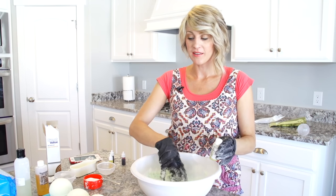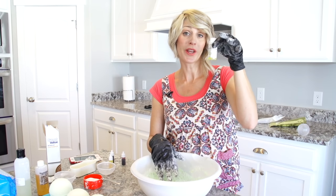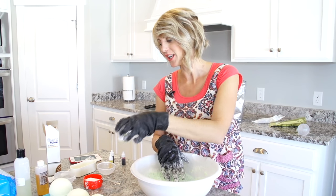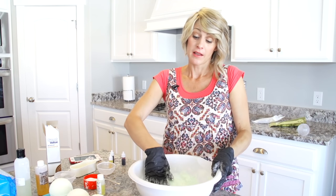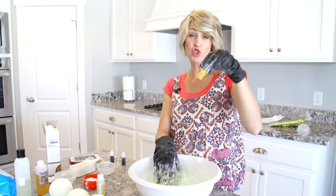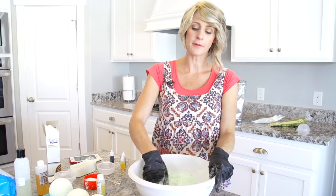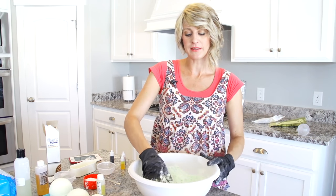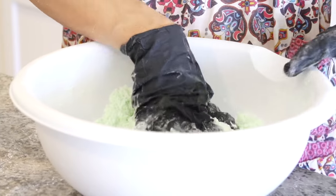So now that I mixed up the angel bath bomb scent, I decided to do another batch. I wanted to do coconut lime, and this one smells so good. I mixed like one drop of blue with like seven drops of yellow. And this is soap coloring — it's not food coloring. I got it from Hobby Lobby in the soap making aisle. So this is the green coconut lime. It smells like a snow cone, I want to eat it. This is going to be one of my favorites.